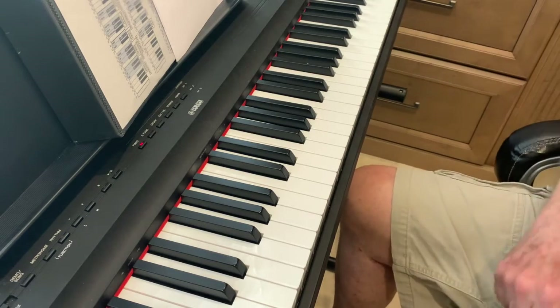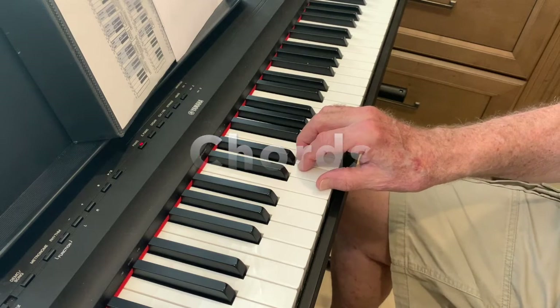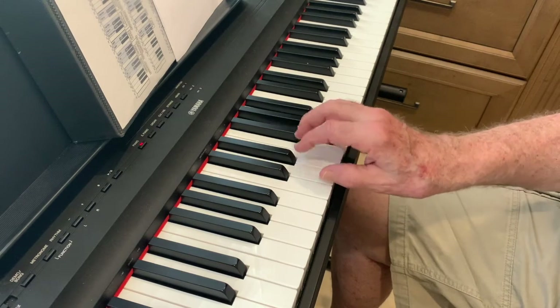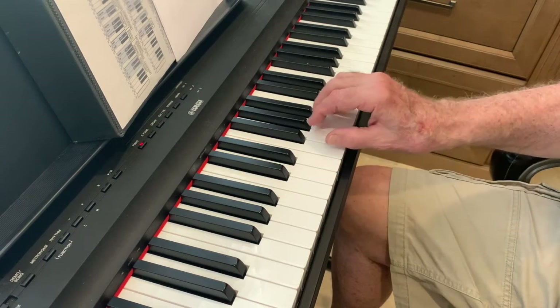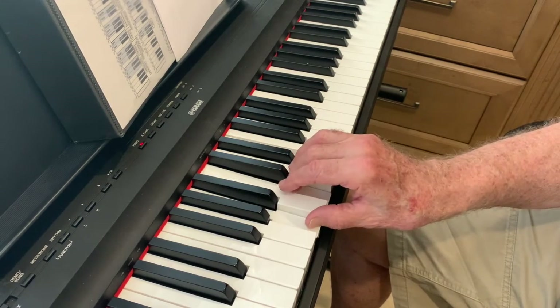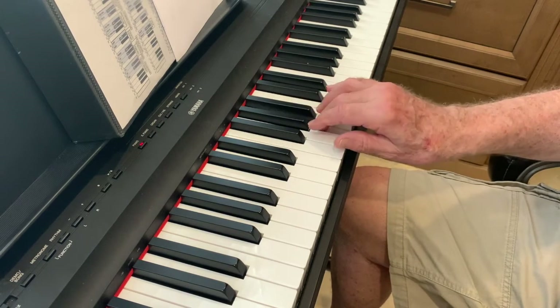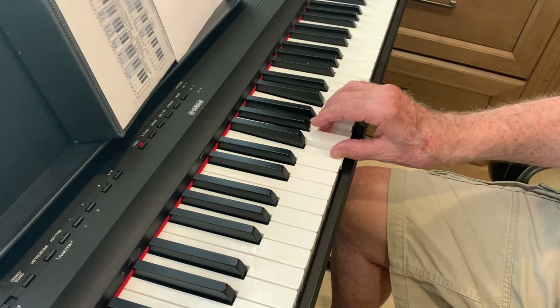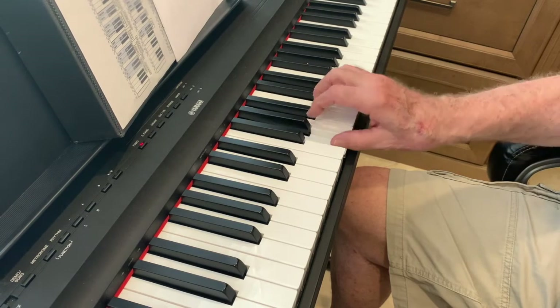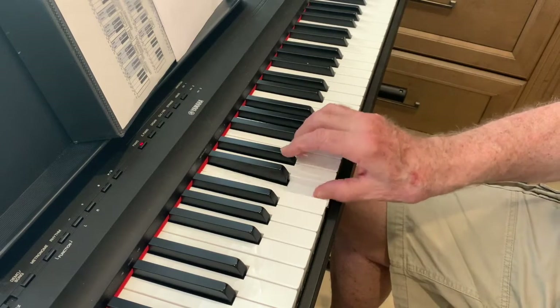The next thing we're going to play are our chords. First with the right hand. A minor — that's the sad chord. Then F and then G. And then C. Okay?